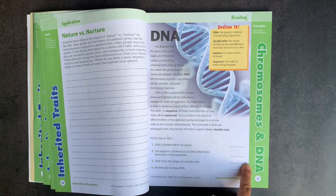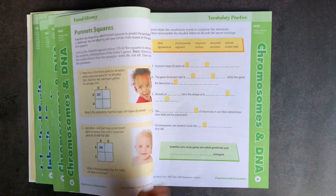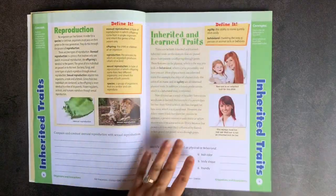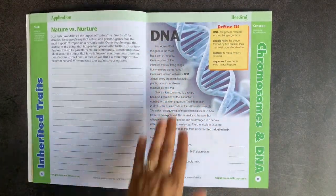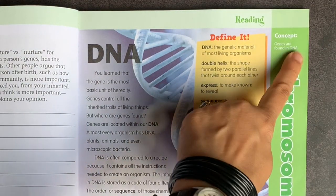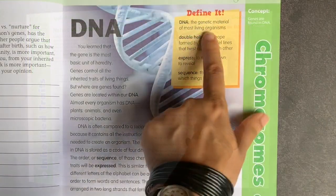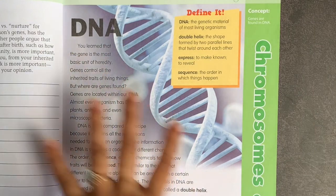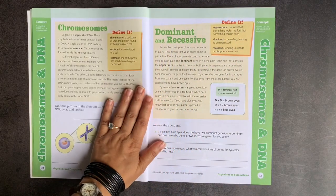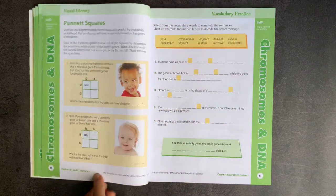Moving into the next section of unit 1 — also organisms and ecosystems — you have the same pattern: reading, visual literacy, vocabulary practice, hands-on activity, and application. In the second section on DNA, there are three pages of reading. The reading pages have squares which hold definitions, and there's always a concept bar in the margin telling you the main concept you should understand. Definition words are put in bold so the child can see exactly where they fall in the reading. The exercises are very short, designed to gauge reading comprehension, not busy work — with simple labeling activities and free response answer sections.